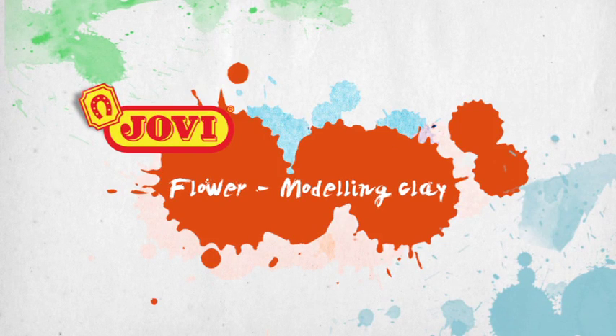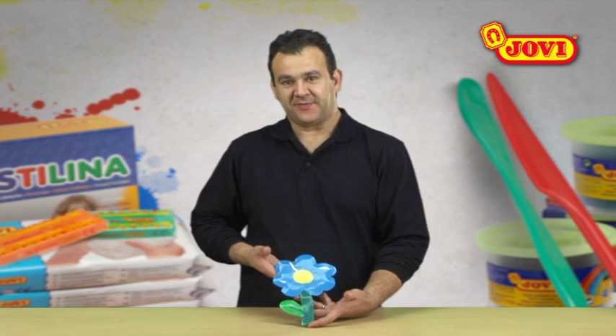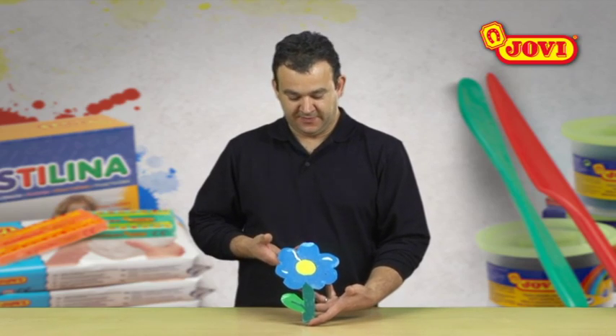Flower modelling clay. In this activity, we're going to use modelling clay to make a picture of a flower.